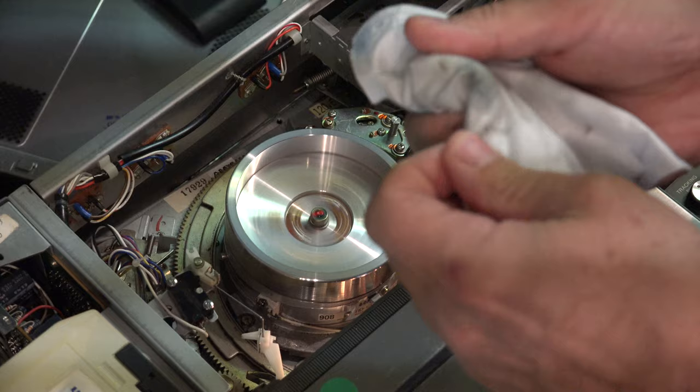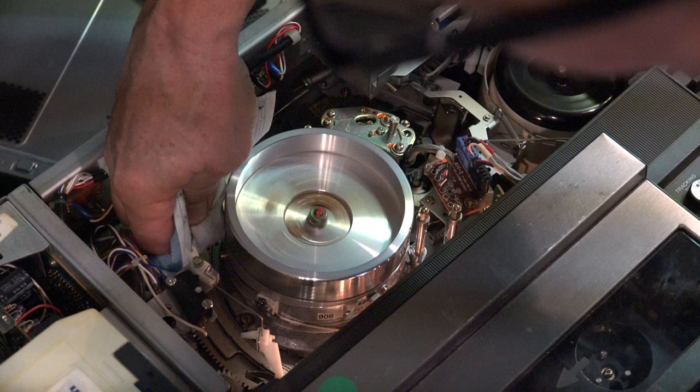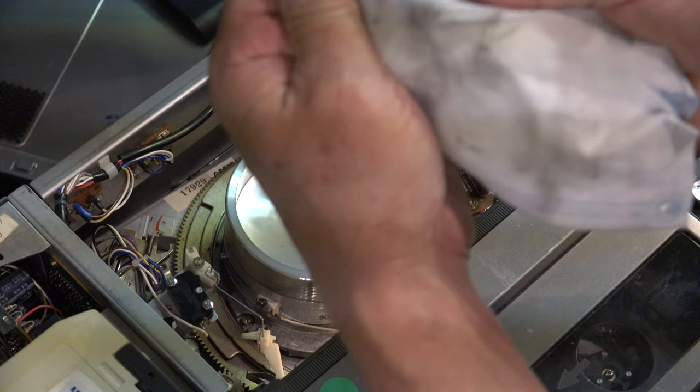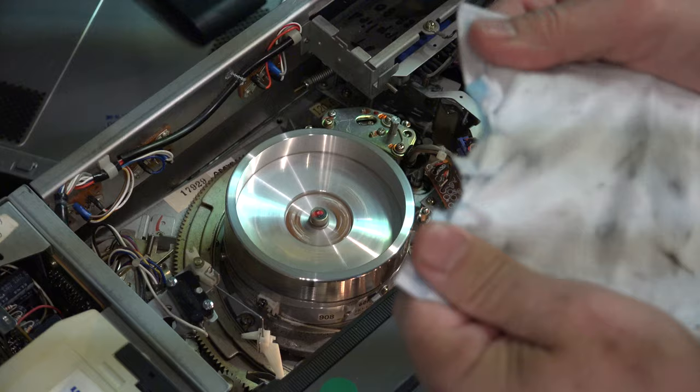What you do is spray the mask and then rub it along the head with your fingernail in the groove, all the way up. Obviously, you don't want to press hard enough to stop the head — you want to keep it going. Keep doing this until you see no more oxidation coming off on the mask.